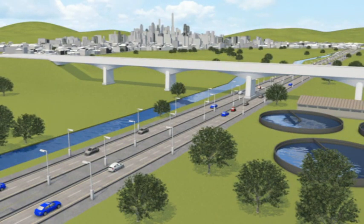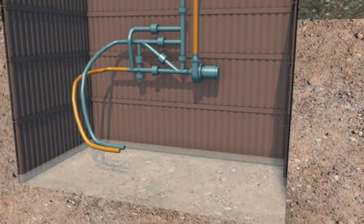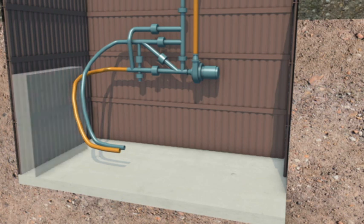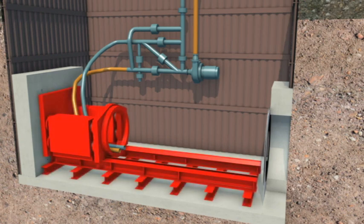The first stage of construction is to prepare the drive and reception shafts, usually at manhole positions. The drive and reception shafts must be long enough to accommodate the tunnelling equipment. A concrete base slab is poured to support the tunnelling equipment, and a thrust wall is provided where necessary, giving a solid surface from which the pipes can be jacked. Then an entrance sealing arrangement is installed, and finally the hydraulic jacking rig is installed.